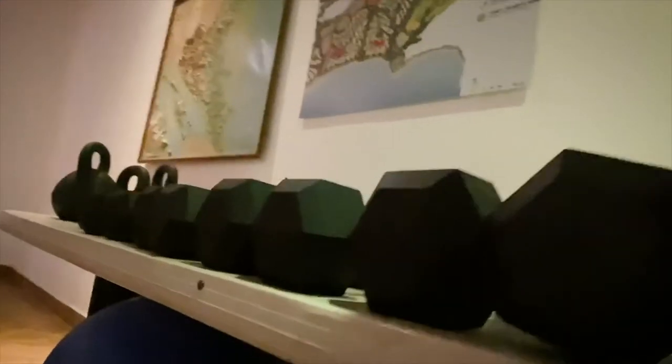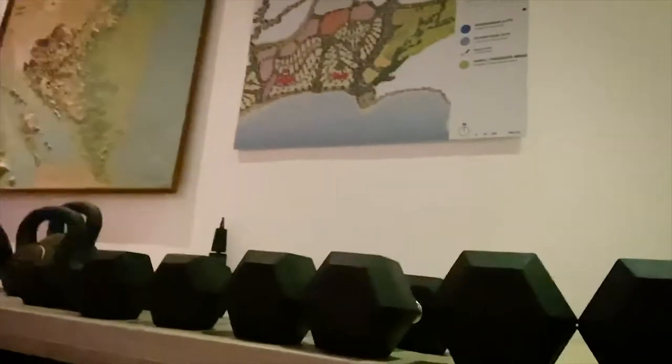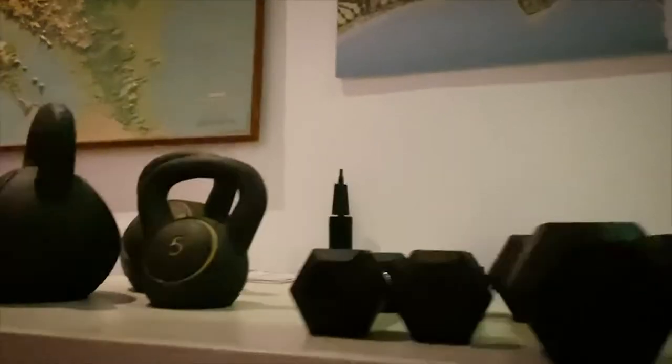You put your arms here and it's very comfortable so you can do this exercise. As you can see, we have different choices of weights. There are different sizes and different pounds, depending on what you want to achieve.